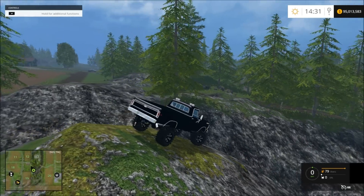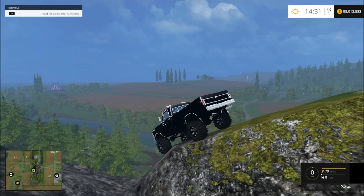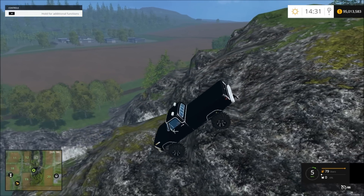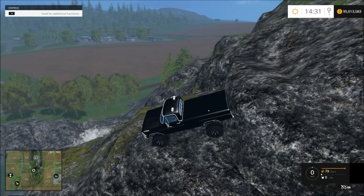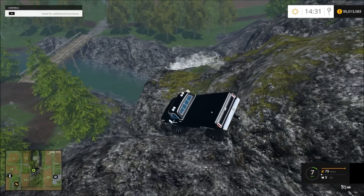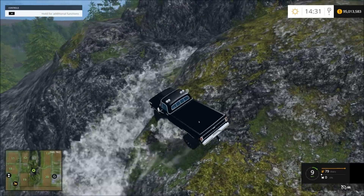It has about the right suspension for leaf springs and stuff. It actually goes pretty good. Let's go in the waterfall — let's go inside it and see what it's like.